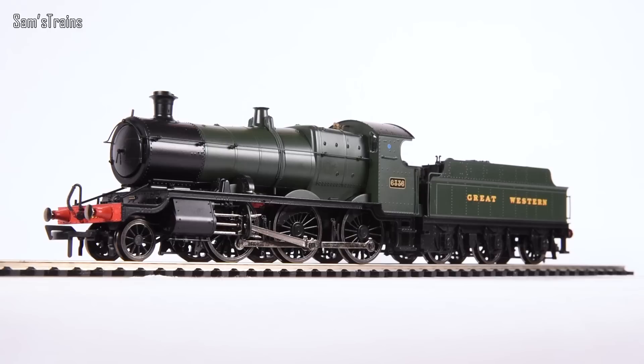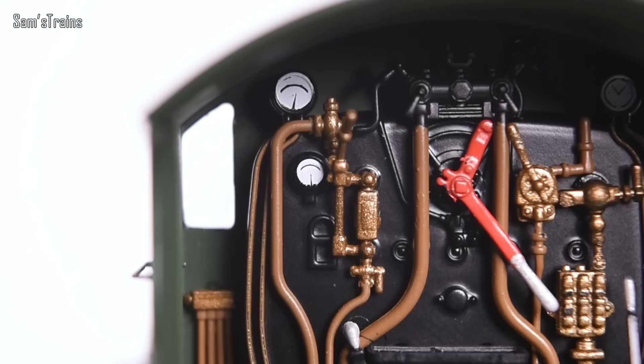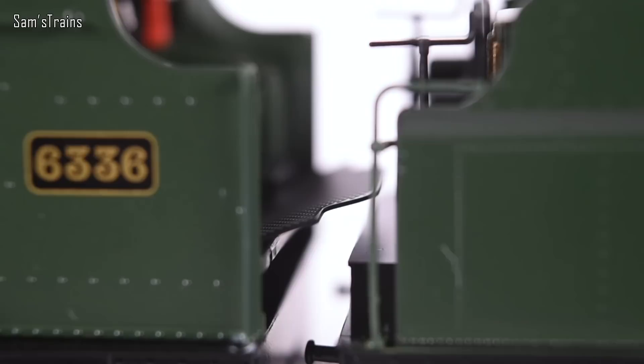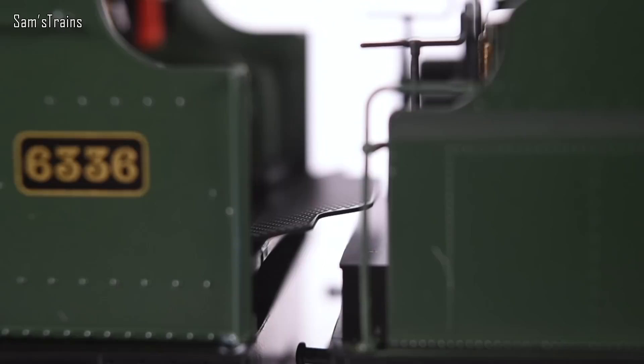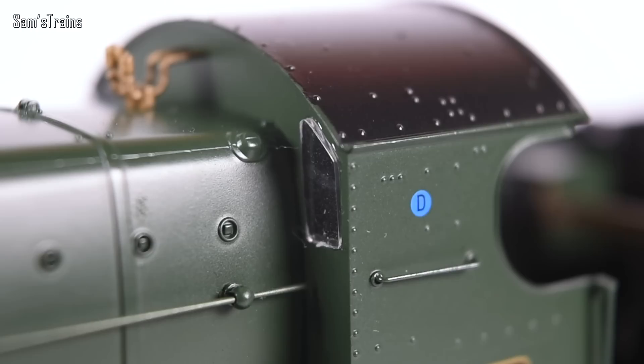Let me show you the cab detail. It's a very exposed cab so the interior detail is important, and Dapol have not let us down. The painting inside is lovely, the regulator appears to be separately fitted, all the gauges are picked out, and the pipework carefully detailed. An absolutely marvellous cab. There's also a separately fitted tender front plate which should move, and the separately fitted glazing is approximately flush with the body.